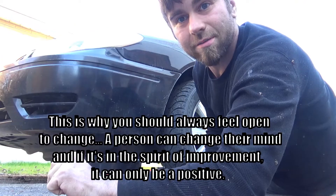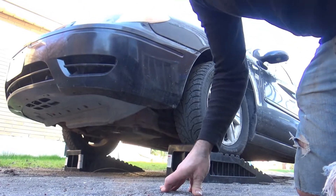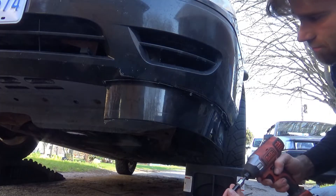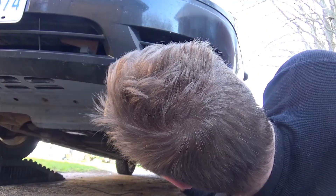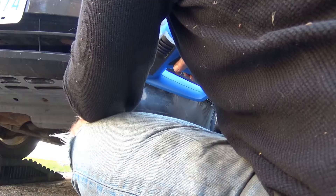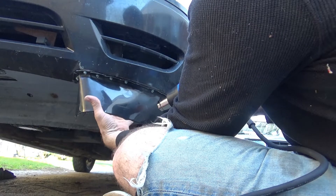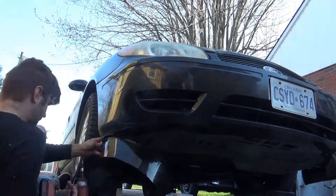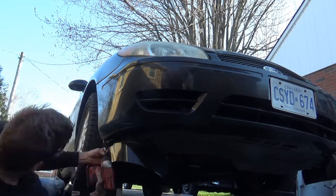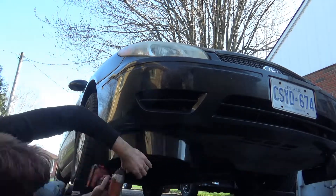Now the fun part can start. I can start tacking this on and forming it with a heat gun. I'm just going to get ramps. Much better. Alright, let's get to it.